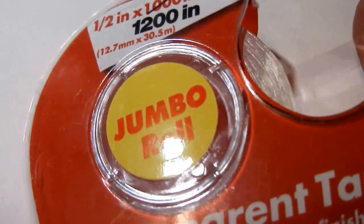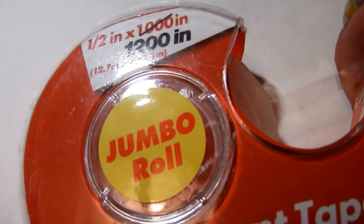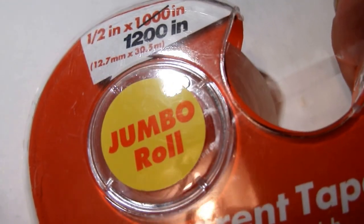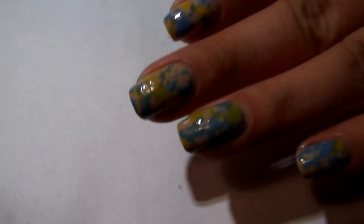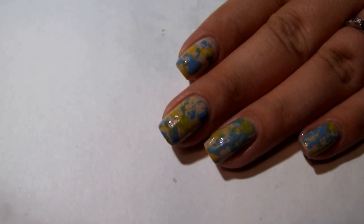You'll also need some sort of tape so that you can put it over the skin around your nails — that way it won't create quite as much of a mess and you won't have quite as much to clean up. And then of course you'll also need some q-tips, cotton balls, a cleanup brush, and nail polish remover. If you'd like to see how I did these nails, keep watching!